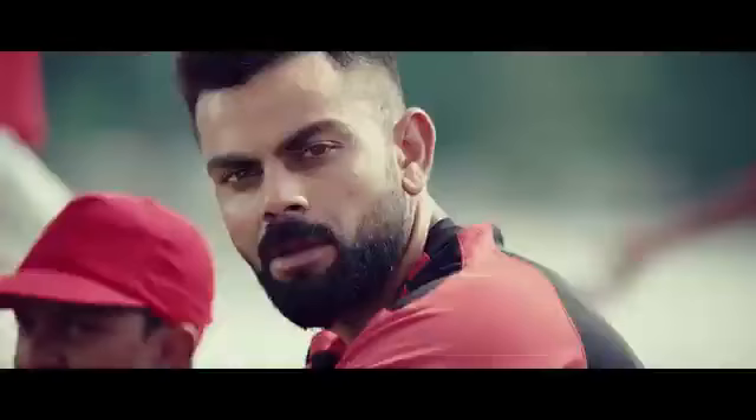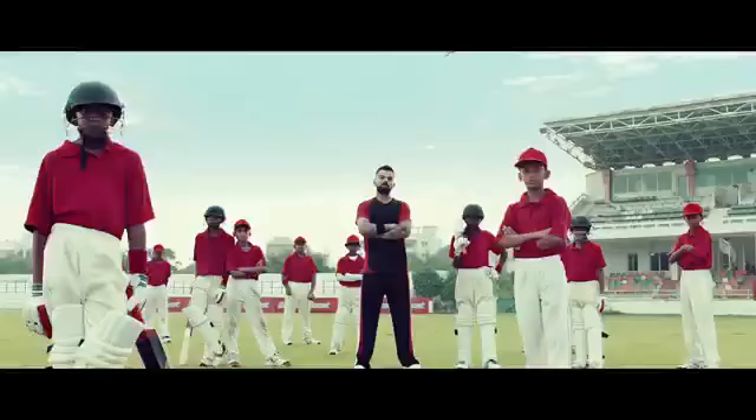Got it? Now show the rest how it's done. BoostCamp.com — where champions make champions.